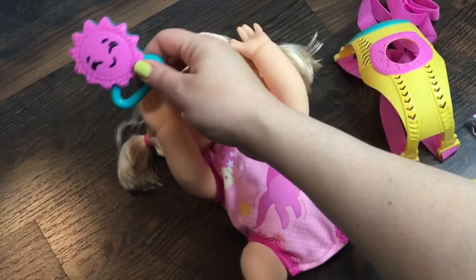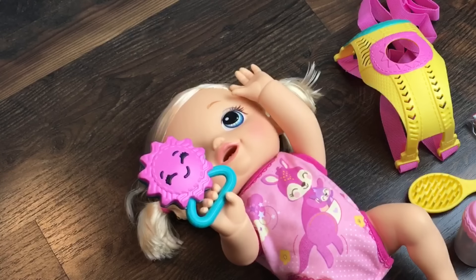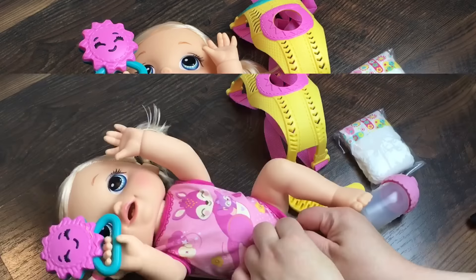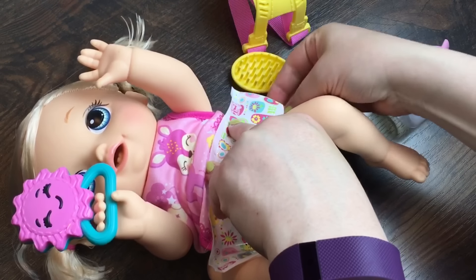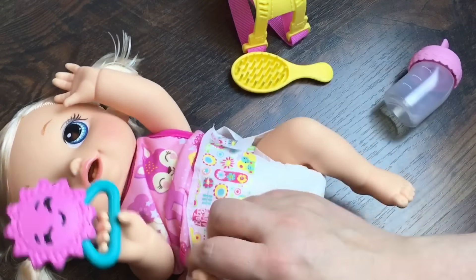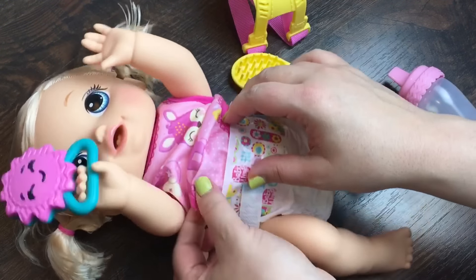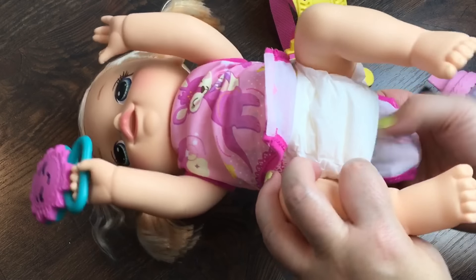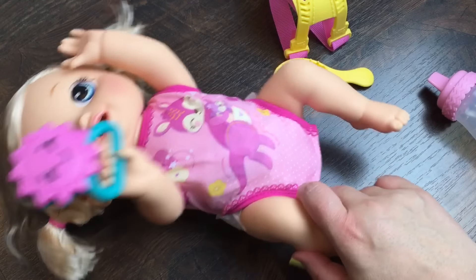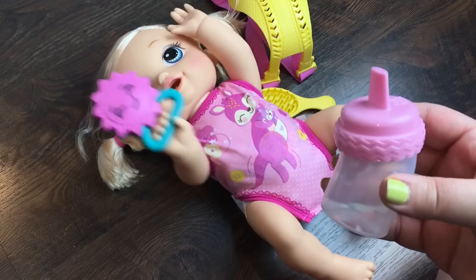She can hold her little rattle. I wish I knew what else she was saying. Some of them might be babbles, but I do think she's speaking in other languages. I am going to go get her a bottle and I will be right back.